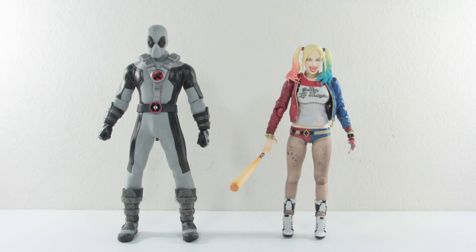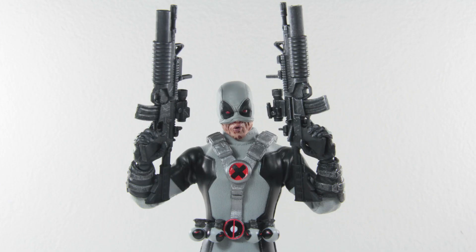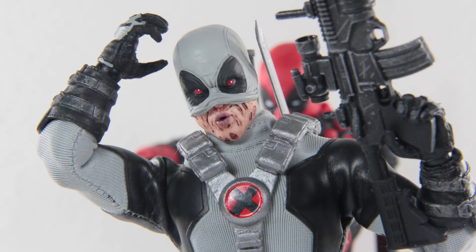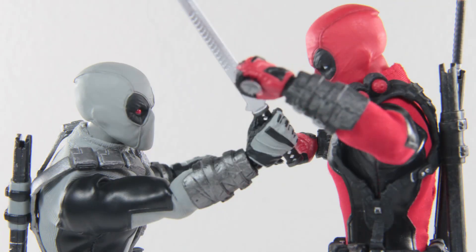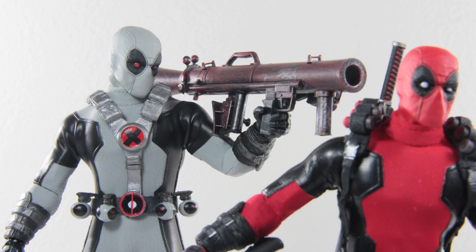Here is the X-Force Deadpool standing next to his potential targets from different companies. In summary, even though the figure lacked in a few details in its appearance, it allowed more room to unleash full body movement, and the amount of accessories provided makes up for what this figure was lacking. It's just a shame there wasn't anywhere on his body to put the weapons on, but overall this figure still puts a big smile on my face. If you're a fan of the X-Force version or just want Deadpool with plenty of badass weaponry, you'll definitely enjoy this figure.